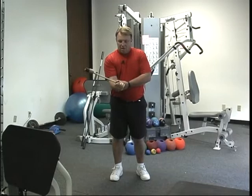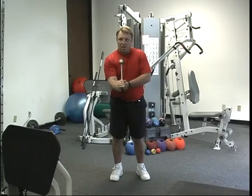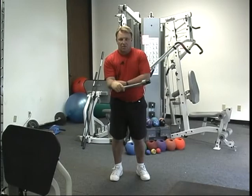Then we have rotations. That's either 25 reps or we do it for time — 45 seconds or a minute. We go rotations clockwise and counter-clockwise. We'll count the repetitions and go 15 to 15, or we'll go 30 seconds one way and 30 seconds the other. You'll really feel like you're getting a good burn there.